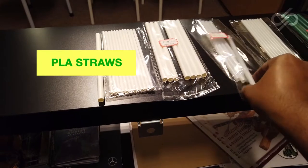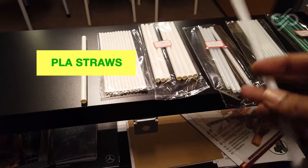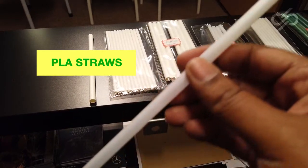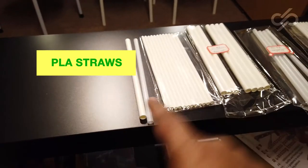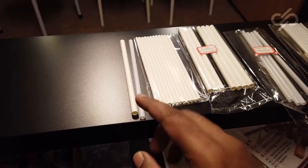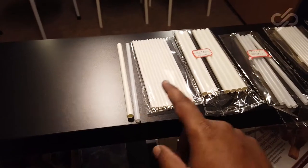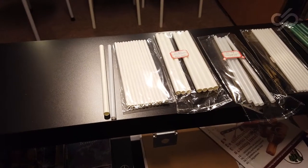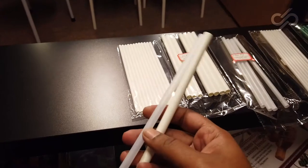Your PLA straw is different in that it is very similar to a plastic straw — in fact, you probably can't tell the difference. What is amazing is that these straws are totally biodegradable. Biodegradable means that when they are thrown away, they will go back into the environment. On top of that, they are also compostable.